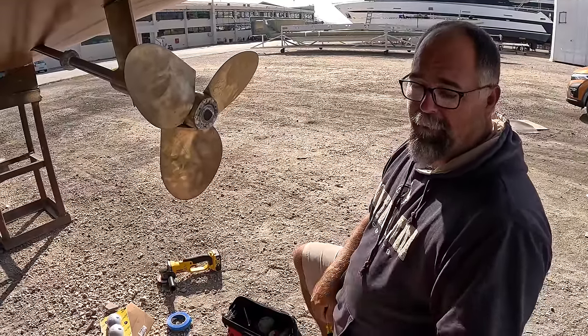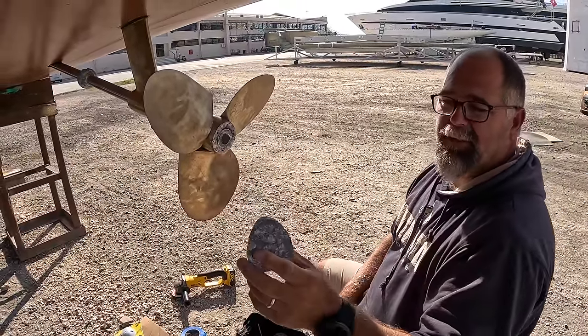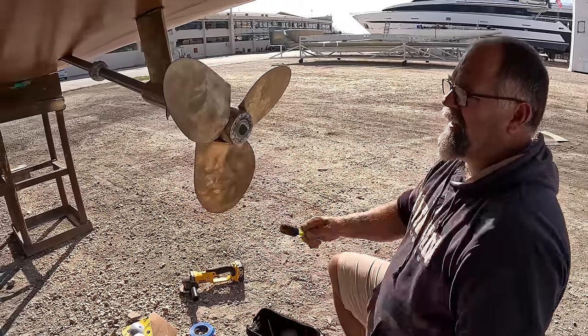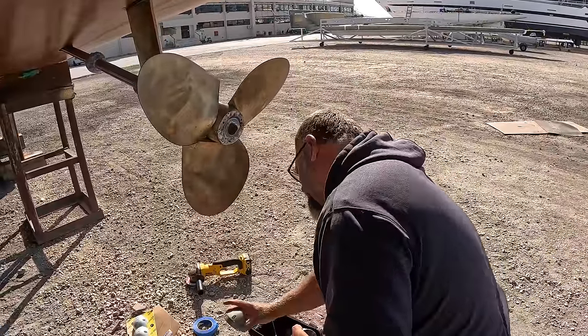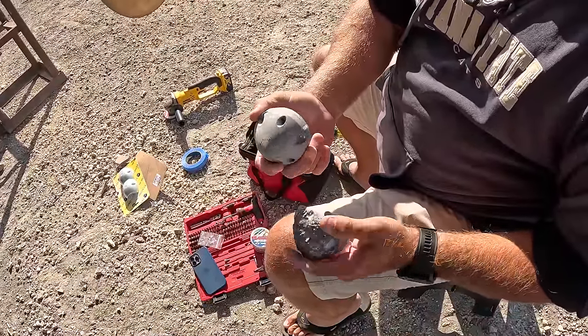This zinc still probably had a lot of life in it, but every time I haul out I just go ahead and change them. If you don't have zincs, the prop actually starts to look like this — pitted. This is what a new zinc looks like for this boat versus an old zinc.